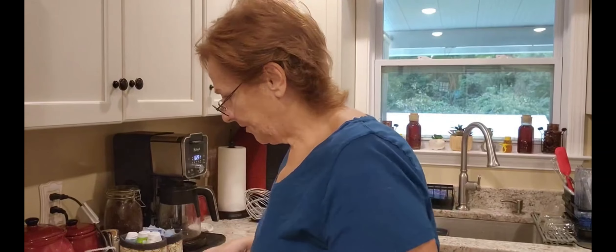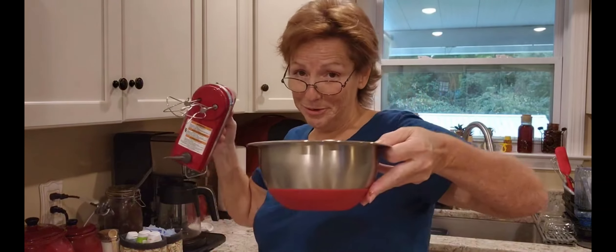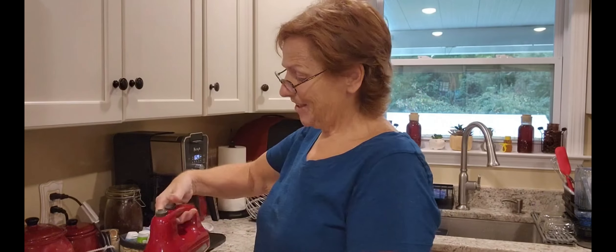All right, that took a while but my dough is done. I took it out and added oil, rolled it around, flipped it, and now I'm going to let it rise. This took less than an hour. Now I'm going to mix my other stuff — let me cover this, put it in the dehydrator, and I'll be right back.